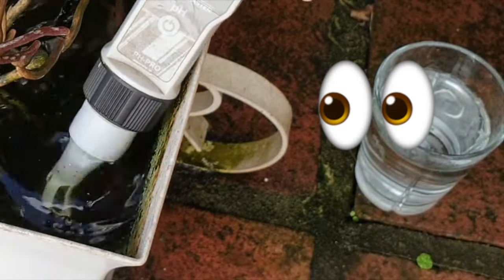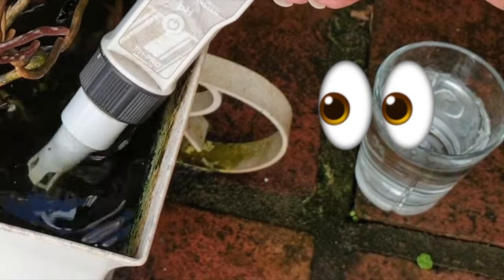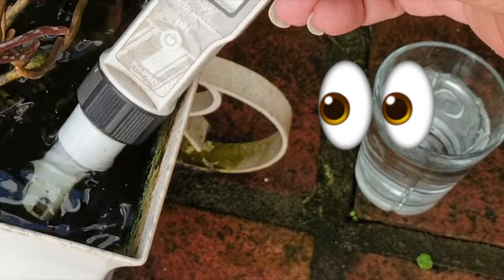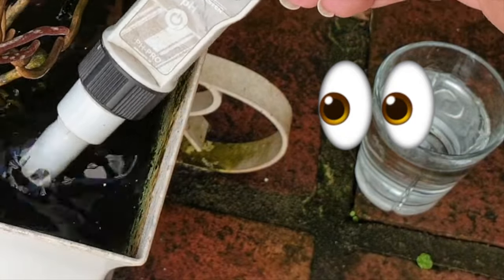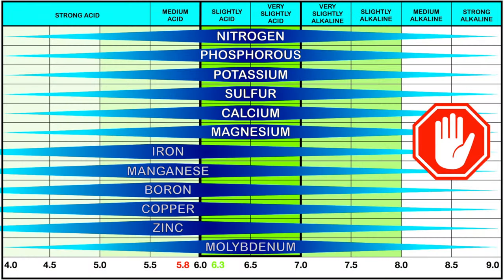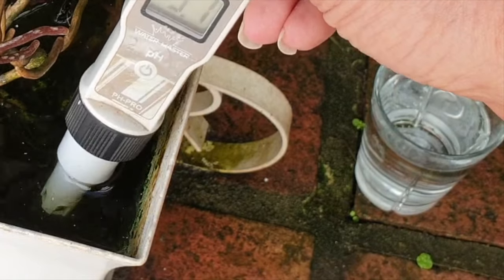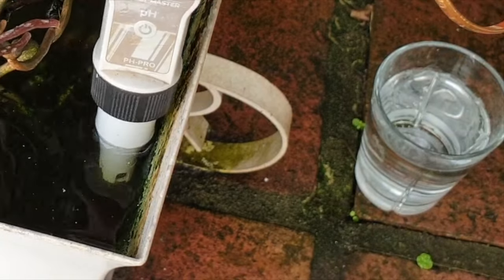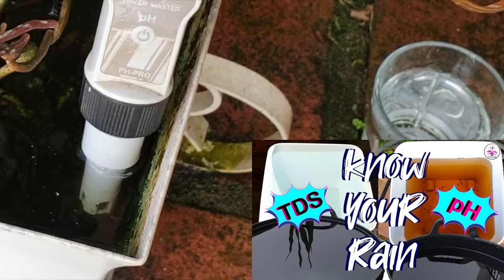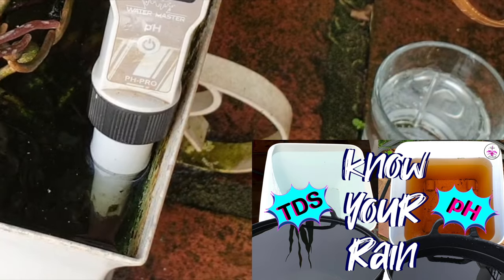Consider the pH meter as your water whisperer. It gives you eyes into how your water is going to affect your orchids positively as well as negatively. This handy gadget takes the guesswork out of watering by measuring the pH of your water precisely. Knowing the exact pH allows you to adjust it either with a pH down or pH up, or using household ingredients like lemon juice or baking soda if necessary — but I would advise against using these for any larger quantities of water.